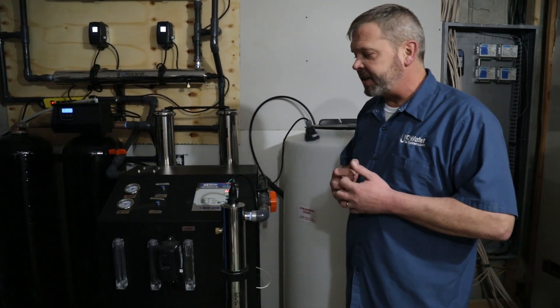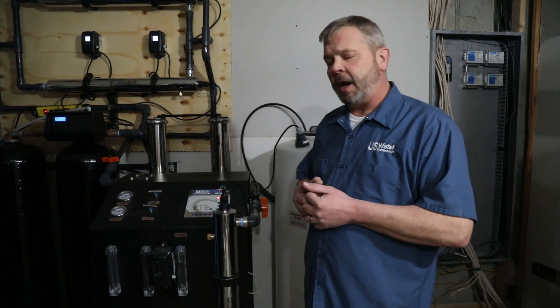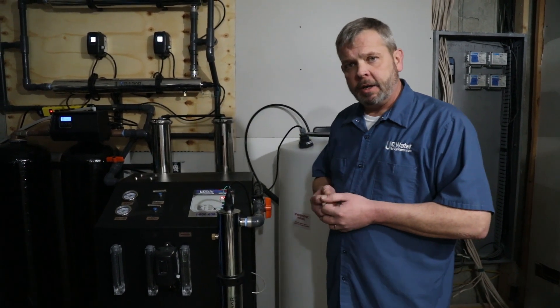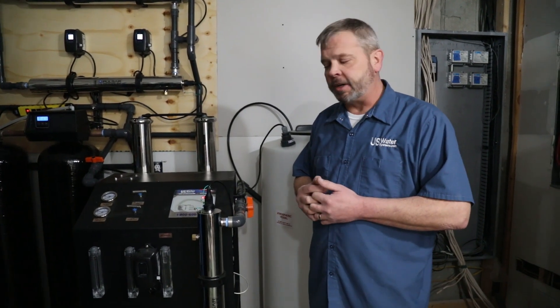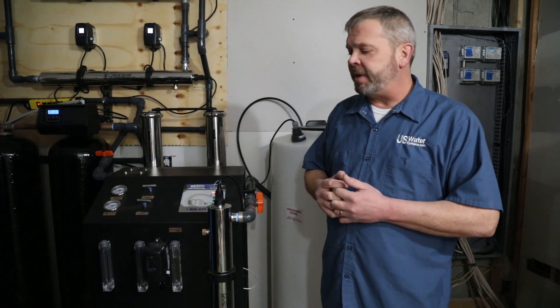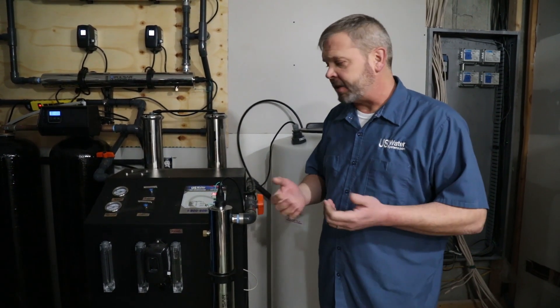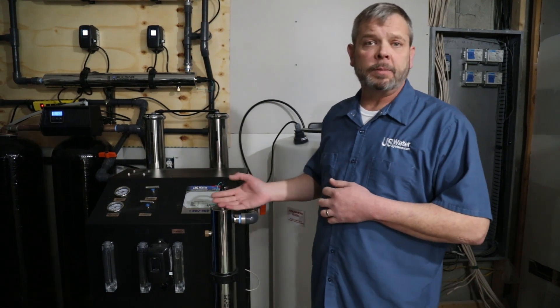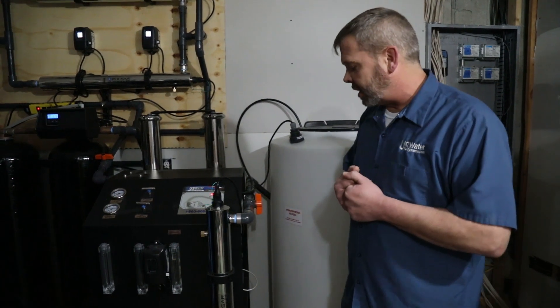When we set this up for standard recovery rates, it would run about 3 gallons per minute to drain. This unit tends to be somewhere around 47% recovery, as opposed to a lot of the others which we could get with higher recovery. Because we've done so well with treating everything here at this house, we have the ability to run this up to 75% recovery, which is what we're going to do today. So let's get started.